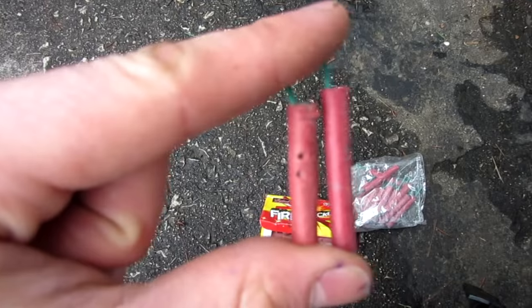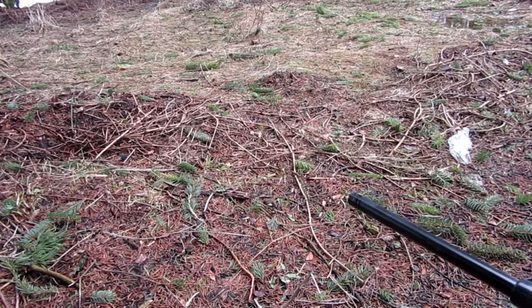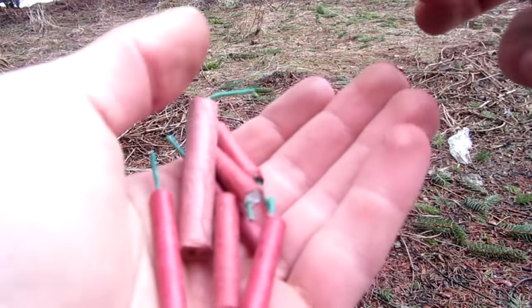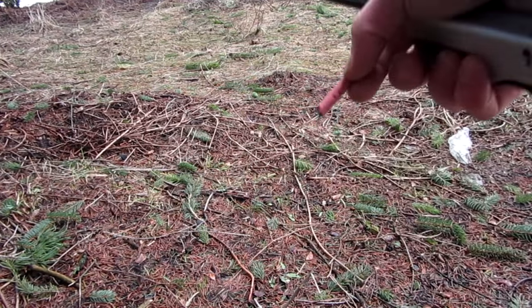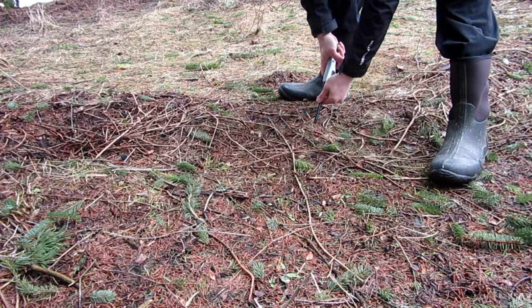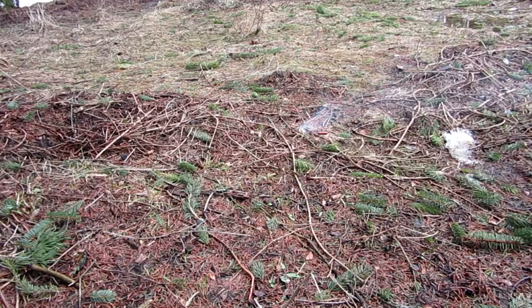I have a few more surprises for you guys. We're going to be doing the testing in this little patch of grass. Here are the ones we'll be playing with today — I added in a bonus one from Poland just for a nice comparison. Let's start with the lamest first, which is obviously the Canadian firecrackler with the holes in them. They're barely firecrackers. Here we go — Canadian firecrackler. So it kind of just sparkles and cracks.